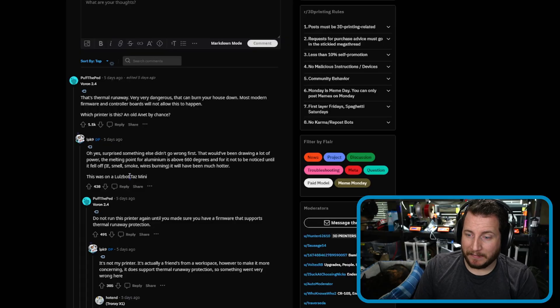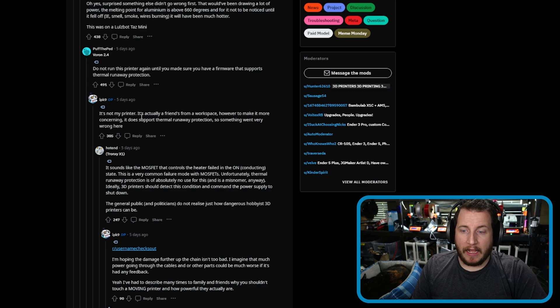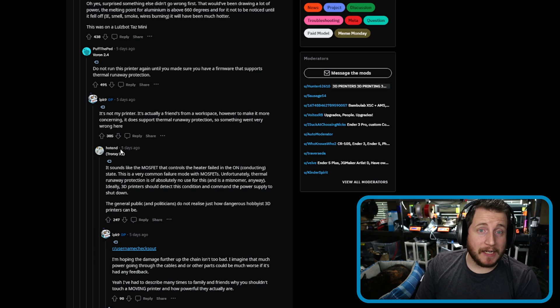Apparently the machine does support thermal runaway, and I would agree with user named Hotend that the MOSFET failed. When MOSFETs fail, they fail latched — they fail closed. So what likely happens is even though the machine is triggering thermal runaway, unless it physically shuts off power, it's just going to tell the MOSFET to turn off. That MOSFET isn't turning off — it's going to keep heating until it fails. This is going to be a whole new motherboard replacement. If it is a MOSFET failure, it's time to replace it.